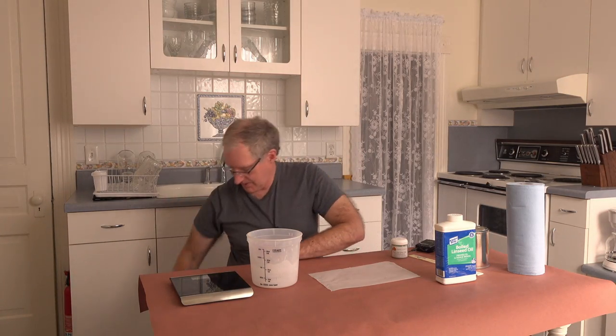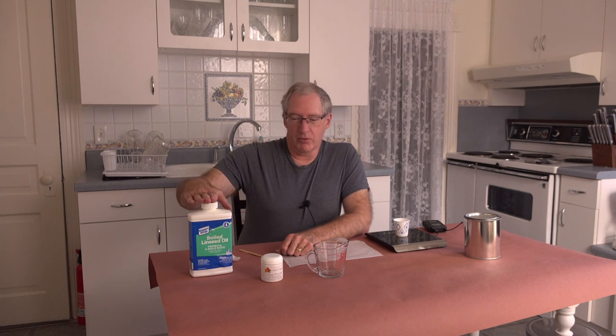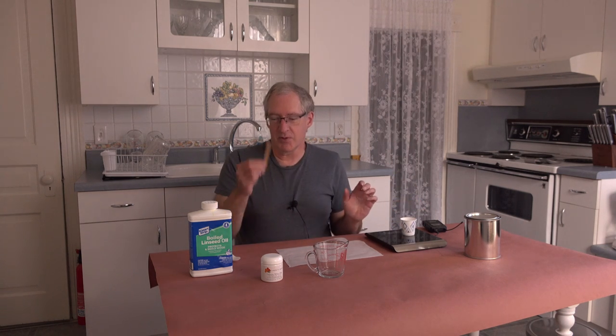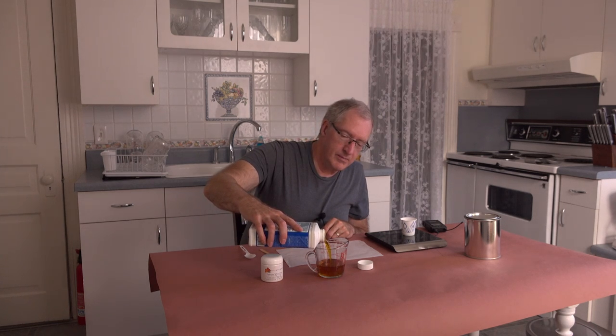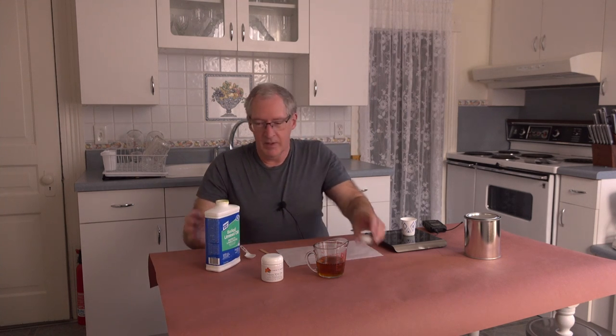We have all of our materials: boiled linseed oil, pigment, measuring cup, a scale, a stirring stick, and a spoon. The first thing I'm going to do is pour out four ounces of boiled linseed oil. The reason I chose four ounces is because it's divisible into 128 — and 128 ounces is one gallon. Ultimately, we want to know how we can get to a gallon of paint. So we'll measure this out, find out how much it weighs, and multiply that by 32. That will tell us how many grams of pigment we need to get to a gallon.